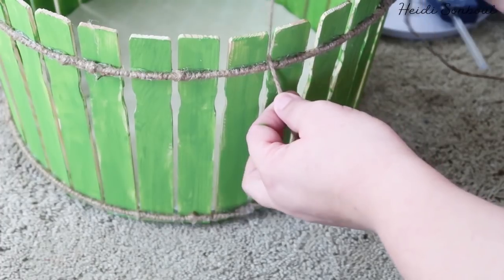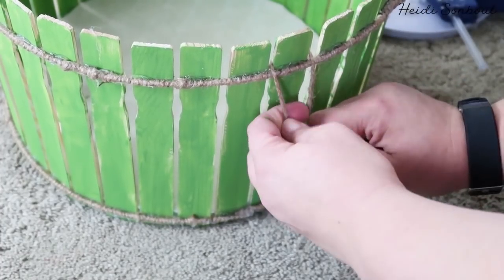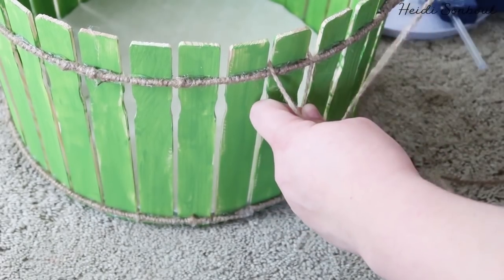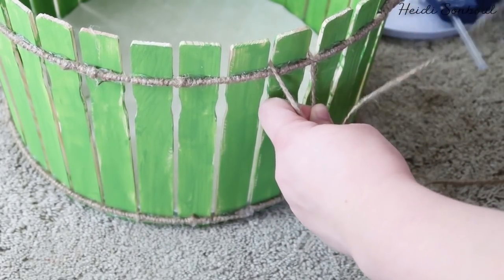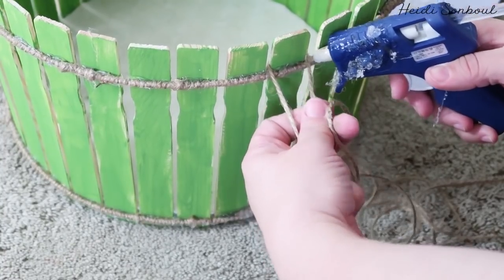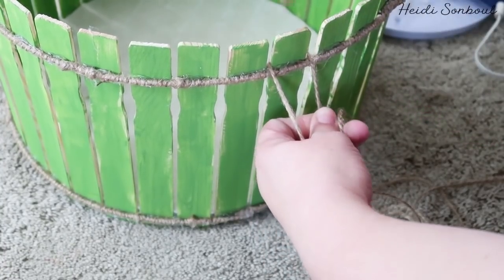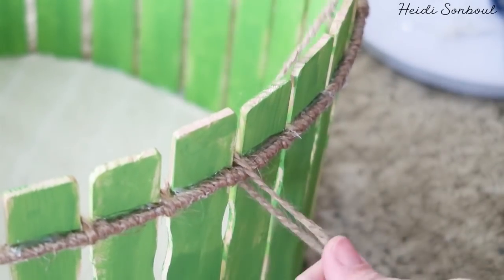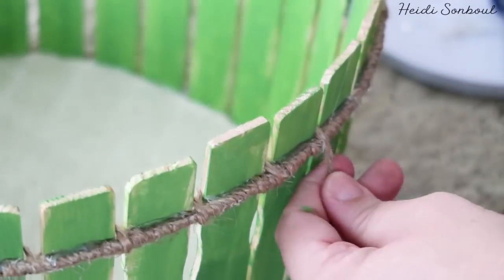To make it as strong as possible, take another piece of twine and wrap it around the basket twice to get the right length — you want one continuous piece so it's stronger. Go behind the painter stick, put a dot of glue, go under the wire, and repeat all the way around.